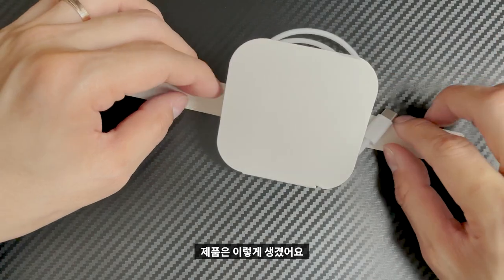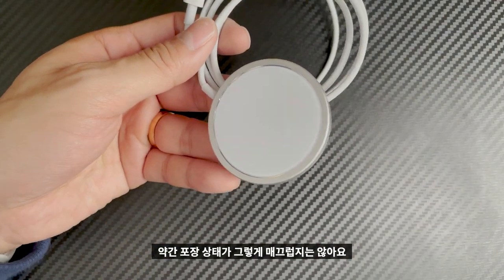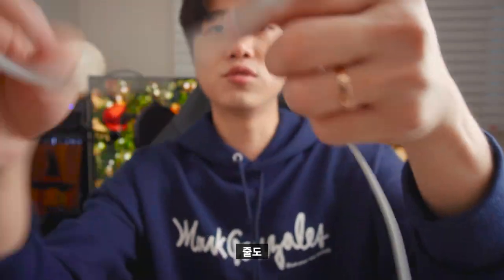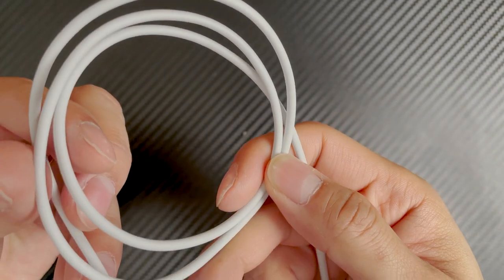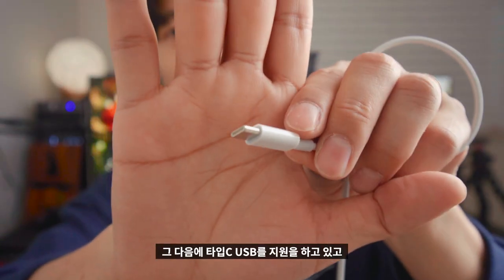This is how it looks. The back is like this — I'll show you. It's not quite right. Type-C is a good thing.